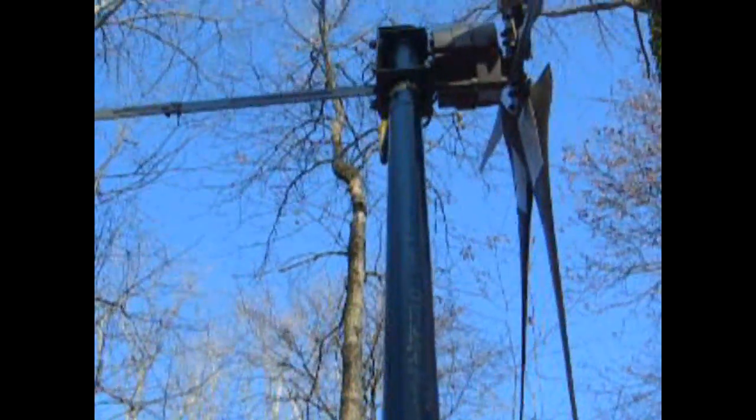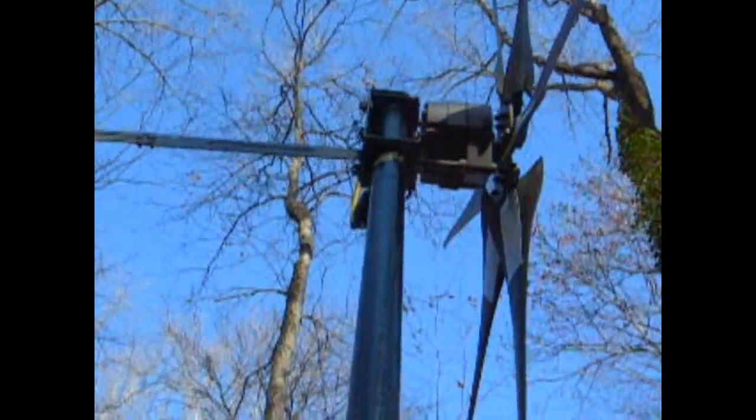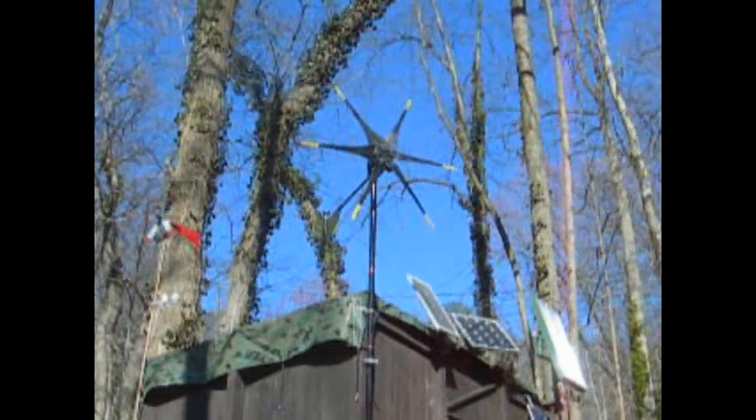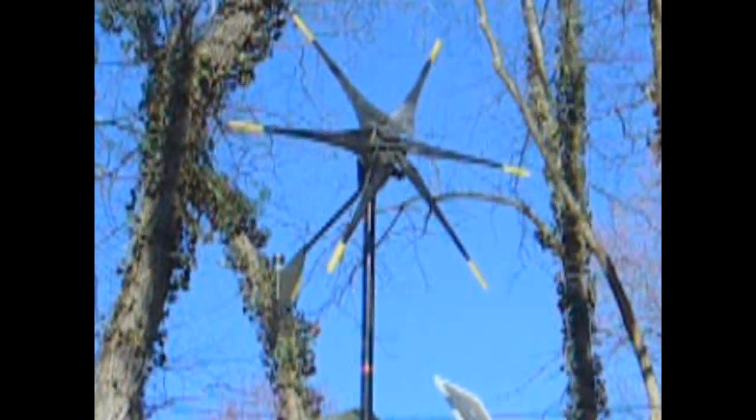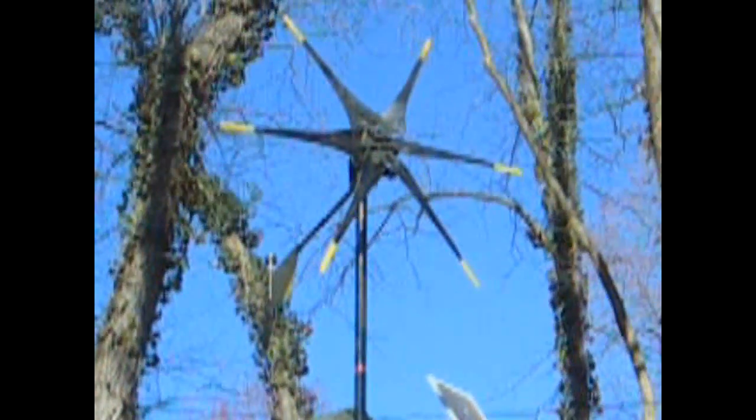That's all I did, and then you put it on a metal pole — I think it's one and a half inch, 40-gauge metal pole. That's it. It looks pretty cool. I like the way it looks.